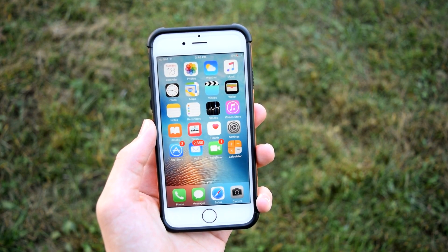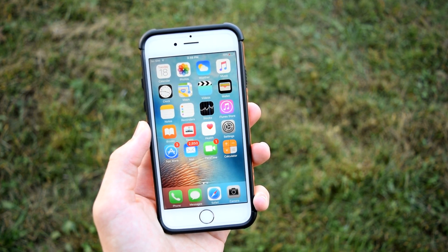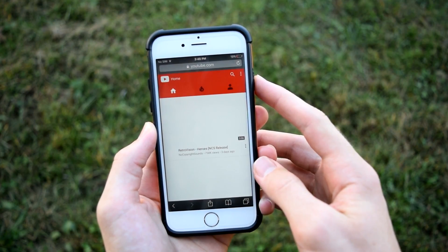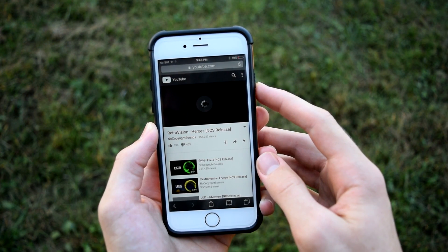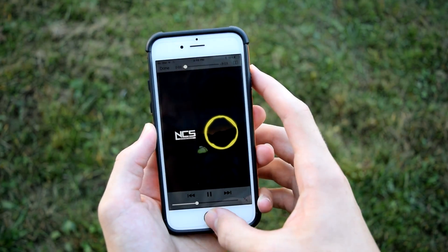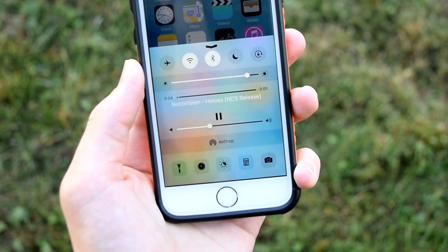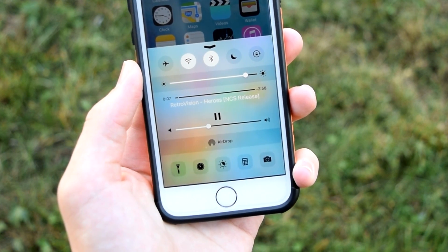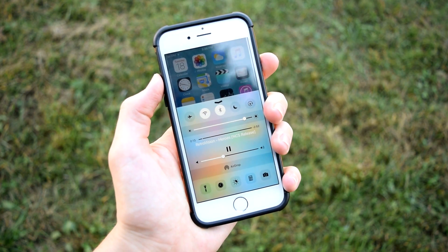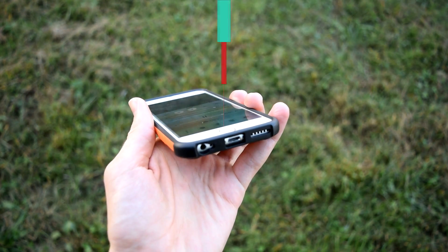The first tip is for everyone who wants to listen to YouTube music in the background for free. Open up Safari and go to youtube.com, search for any song or artist, tap on any video, and once it begins to play, exit to the home screen, swipe up on Control Center, then tap play and it will play in the background. This works on both iOS 9 and iOS 10, since the normal YouTube app doesn't allow this.